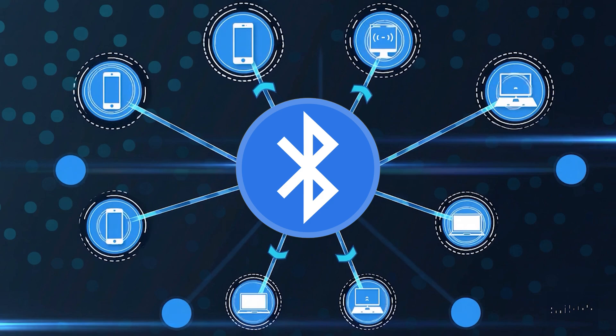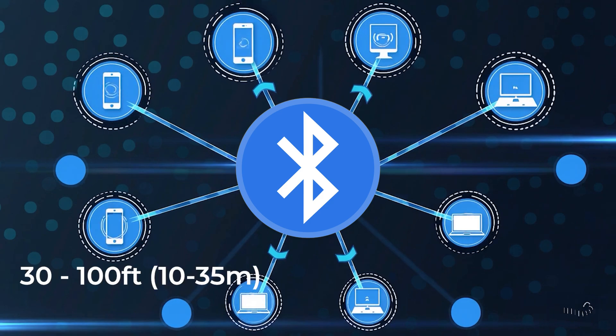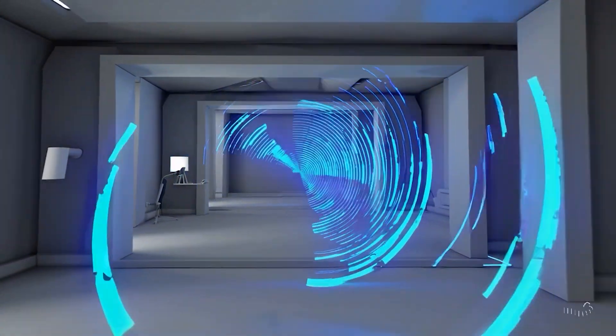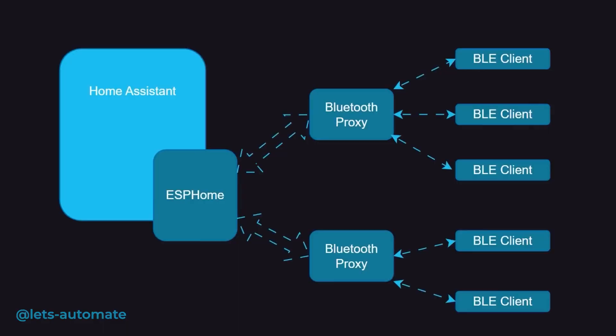Normally, Bluetooth has a pretty limited range — maybe 30 to 100 feet — and it often struggles through walls. But with proxies, that signal gets relayed over WiFi, dramatically increasing both the range and reliability.